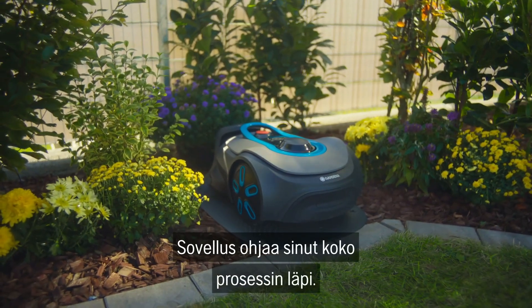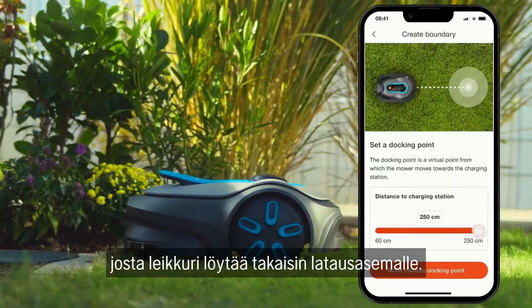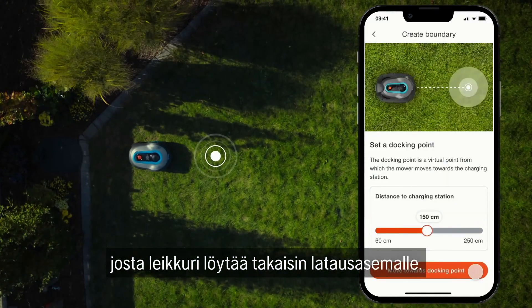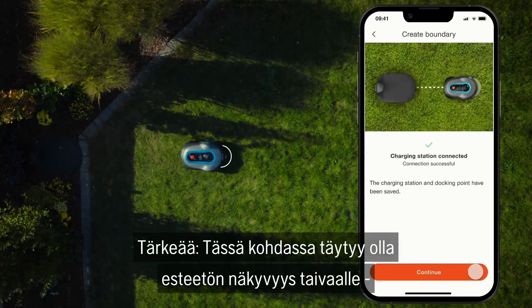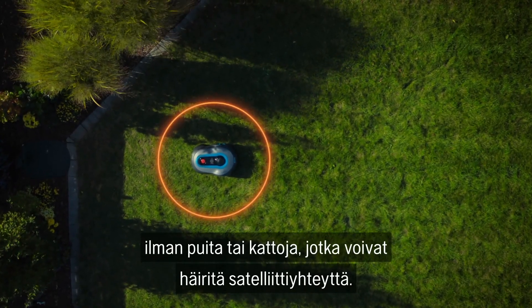The app will guide you through the entire process. Make sure you define a docking point where the mower will find its way back into the charging station. At this position, there should be a clear view of the sky without trees or roofs that could interfere with satellite reception.